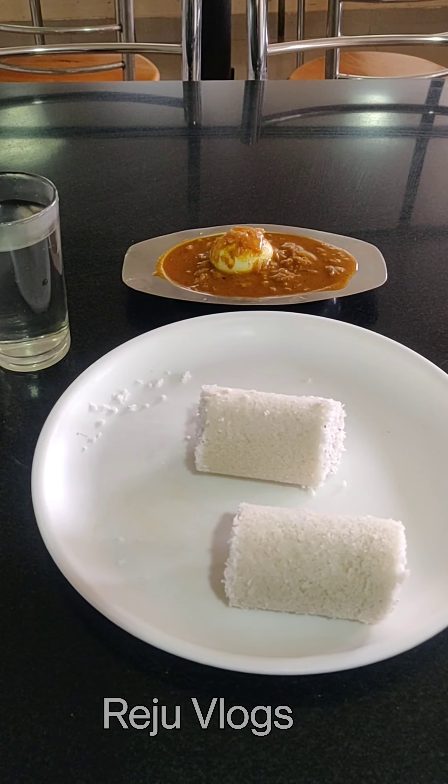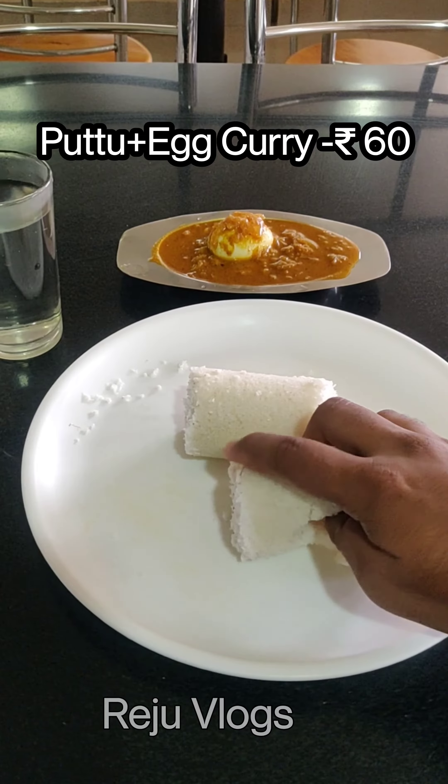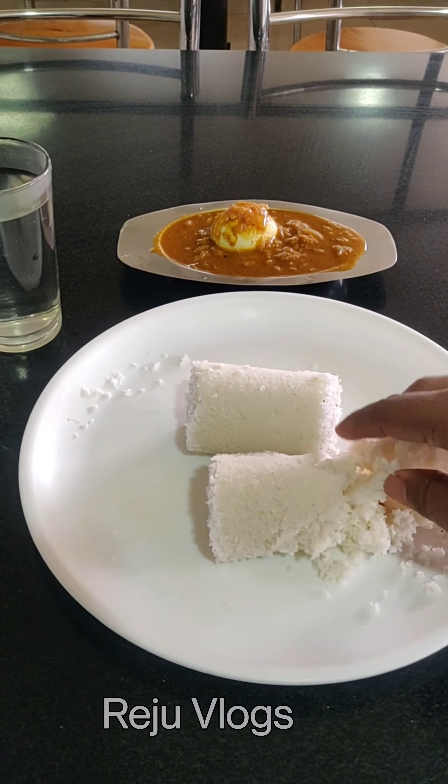We are now looking at the food. We have two pieces of food. The first task is to prepare the food.